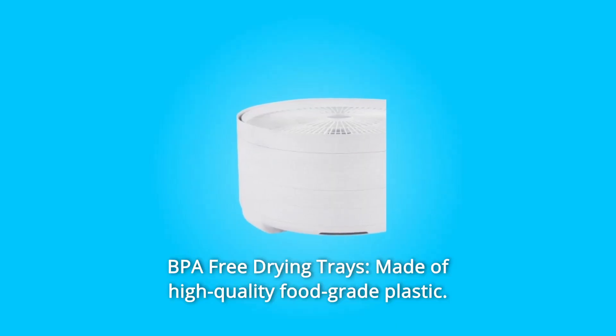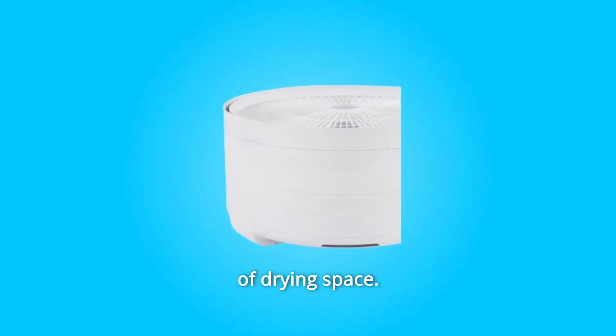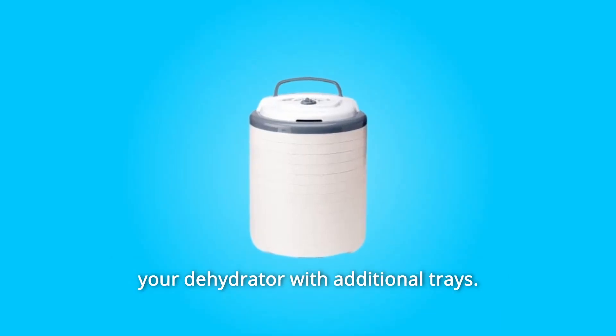Number 4: BPA Free Drying Trays, made of high-quality food-grade plastic — each tray provides 0.8 square feet of drying space. Number 5: Expandable Up to 12 Drying Trays — increase the overall drying area by expanding your dehydrator with additional trays.